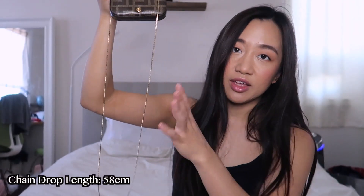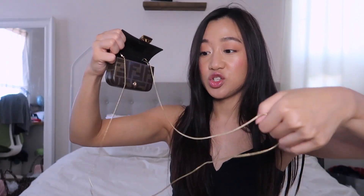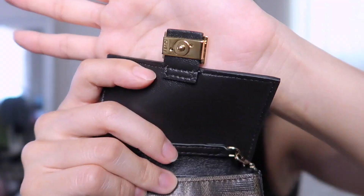I'm going to put this back on to show the chain length — I'll put the measurement somewhere on screen. My SA told me that to make the chain shorter, all you have to do is twist it. You can see how the links are parallel, and then when you twist it and close it, it's actually a lot shorter. I'll note how much the length changes when twisted.